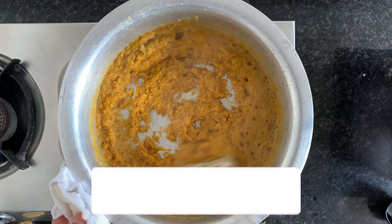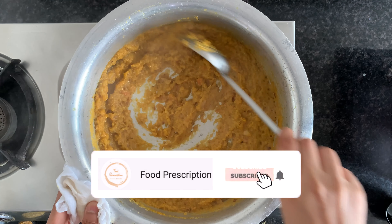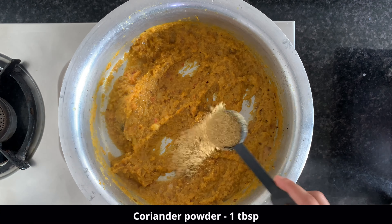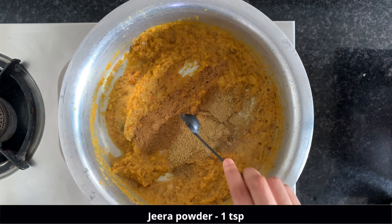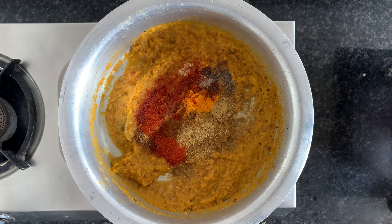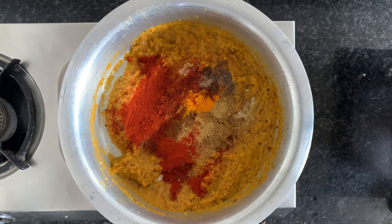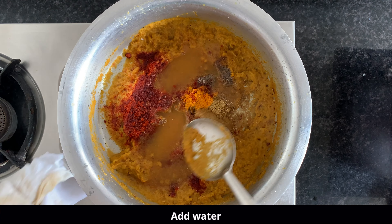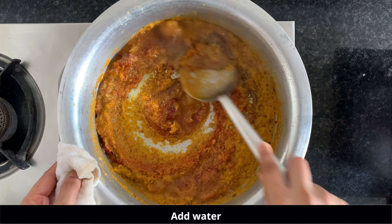After cooking the masala for 15 minutes, it's time to add some dry spices. We will add 1 tablespoon dhania powder, 1 teaspoon jeera powder, haldi, black pepper powder, red chili powder, and Kashmiri red chili powder for the color. Then add some water to mix everything very well.